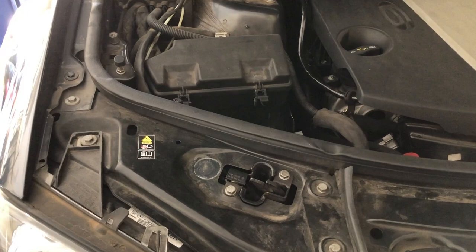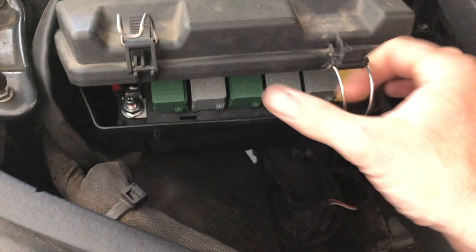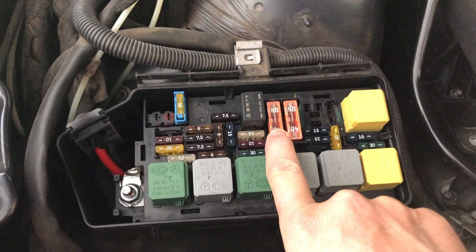The first thing we're going to do is remove the 40 amp fuse to disable the airmatic suspension system. Here's the fuse box at the front right of the engine bay — we just open that up and this here is the fuse which we're going to remove. As you can see, I've got that fuse out now.